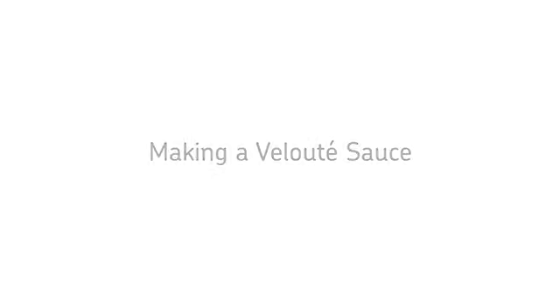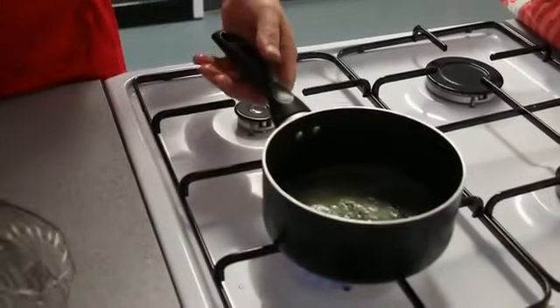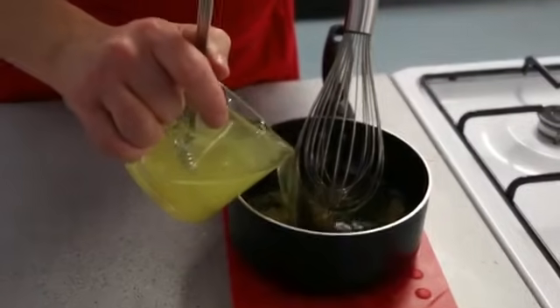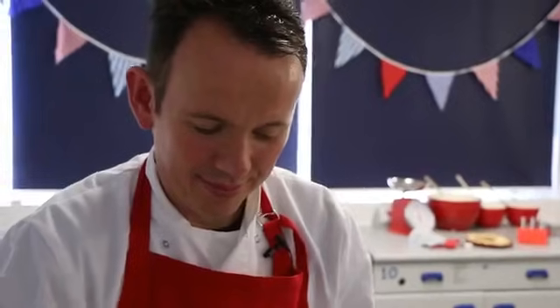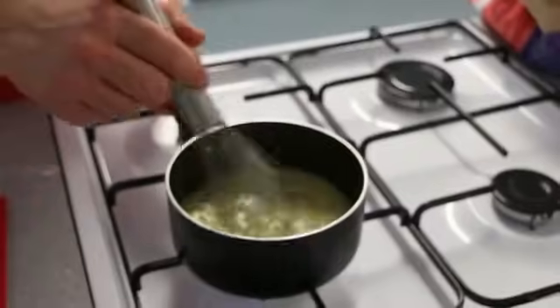We're now going to do a velouté sauce, which is going to start in the same way as you would with a roux. We're going to melt off the butter and once that's melted we're going to add the flour. To that I'm going to add a stock. As it heats up the starch will begin to swell and then we'll have gelatinisation and a thickened velouté sauce.